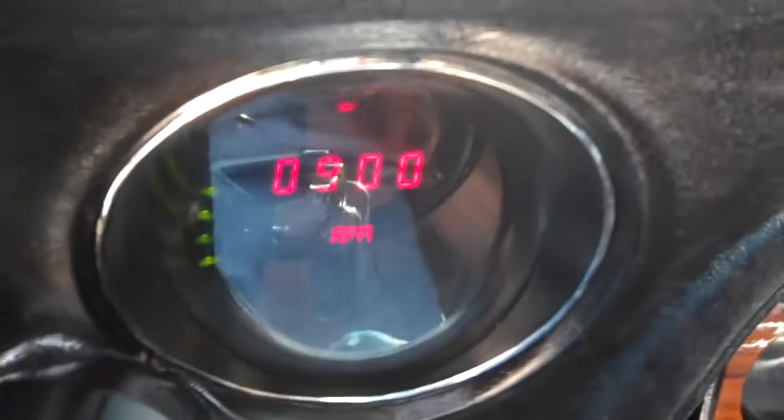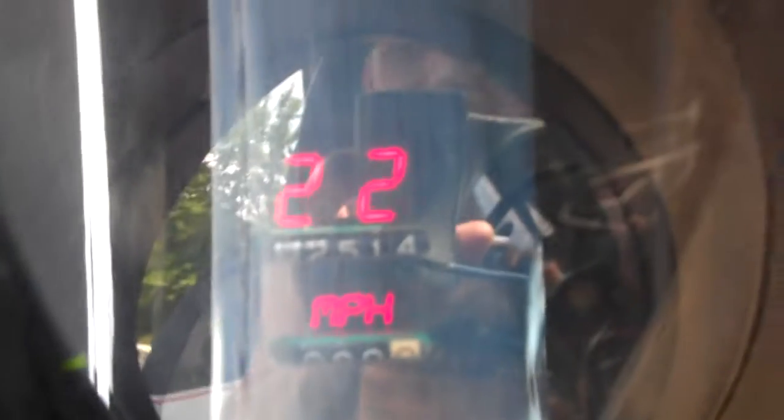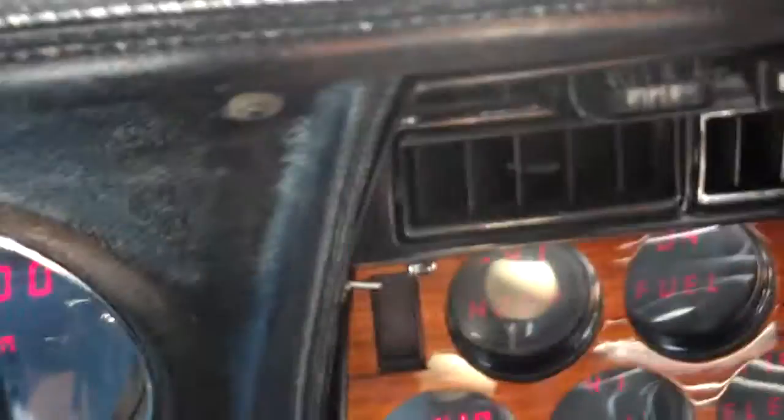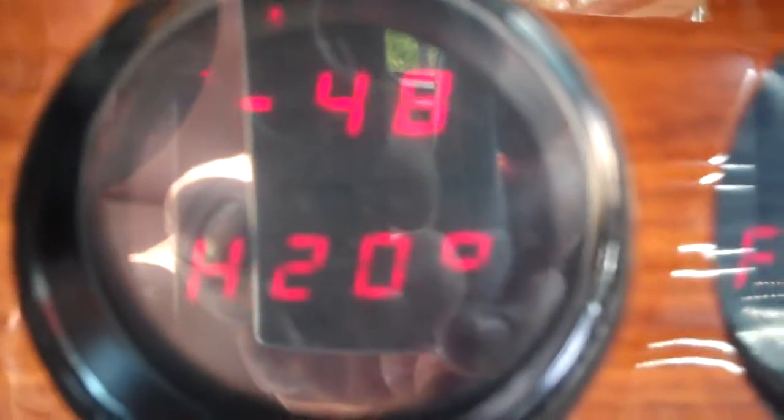Cranked right up. That's your tach right there. That's your speedometer — all electronic gauges. There's your H2O, fuel, electric, oil, and clock.